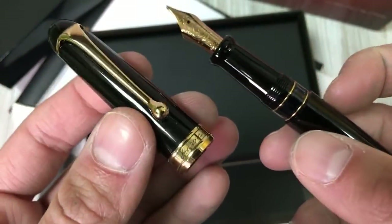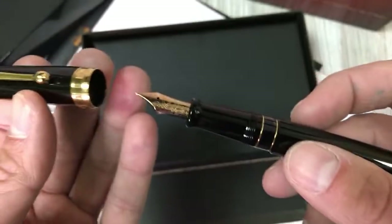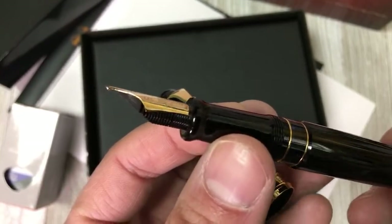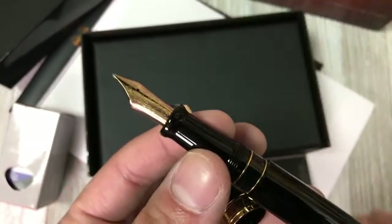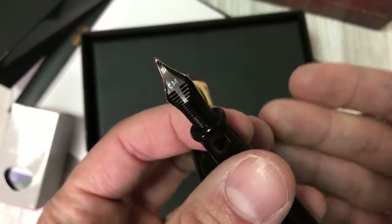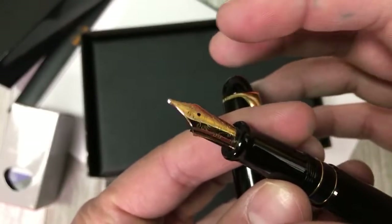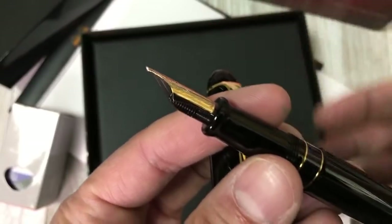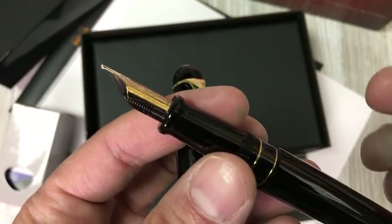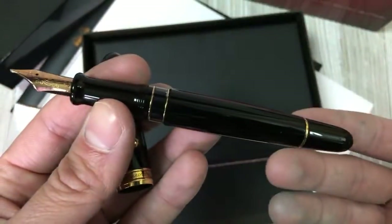Jeremiah is checking in from Ireland — man, this is cool, we're getting a worldwide audience today! So we've unscrewed the cap and we reveal the nib, and this is the part we're going to dedicate most of the content of the video to, because the nib is new. It's called a goccia nib — goccia is Italian for drop. The reason it's called drop is that it has a rather large sphere or drop of iridium at the very tip of this 14 karat gold nib, shaped in a way that affords a different and unique writing experience.